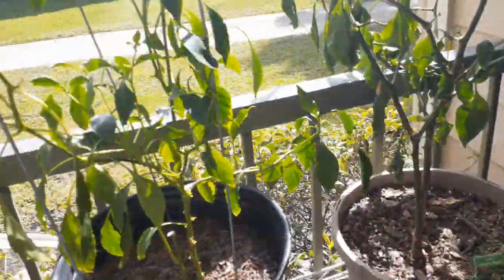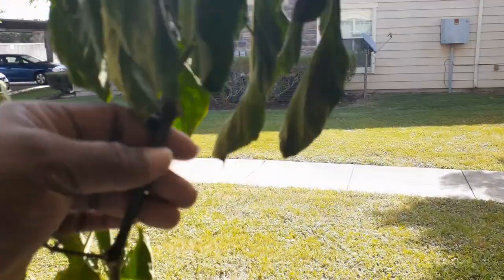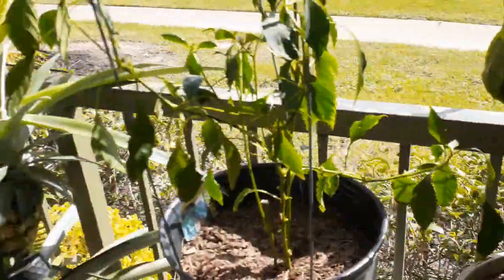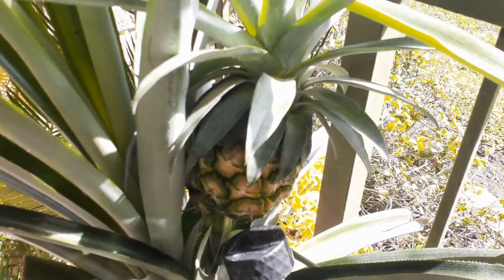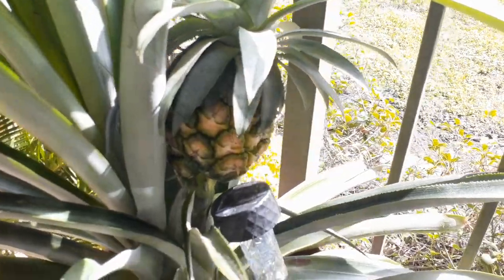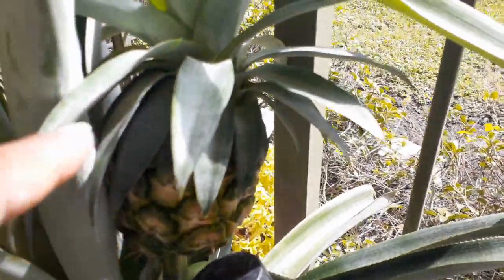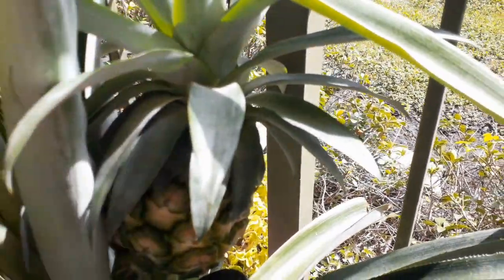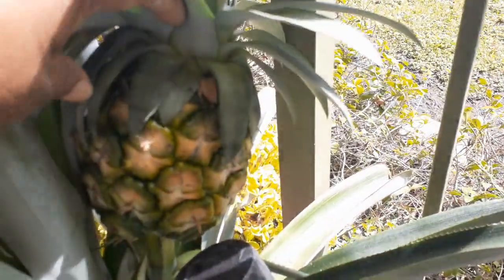These right here — I don't know what's going on with this little sad boy. This heat, he just doesn't like it. But I'm gonna cut this pineapple off. I have been growing this for three and a half years. This is from a cutting of a pineapple — I just twisted off the top of it. I have a video on it.